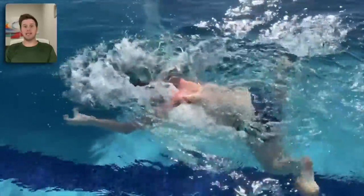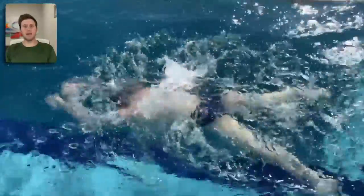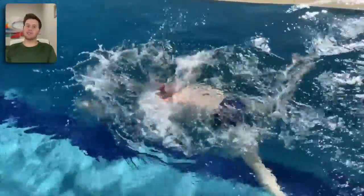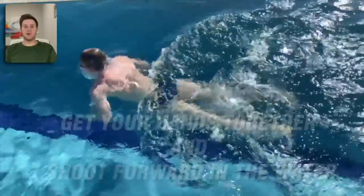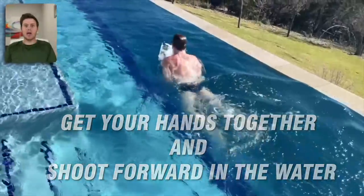For beginners, I don't mind if their hands are separated as they shoot forward — in fact that might help give you a little more balance and make you feel more secure in the water. For competitive swimmers, however, I want you to get your hands together like you're praying and splice them through the water when you shoot forward.